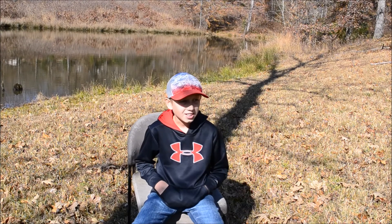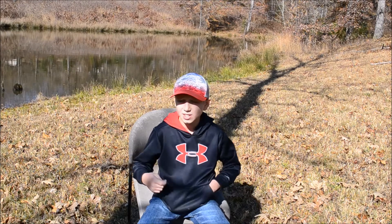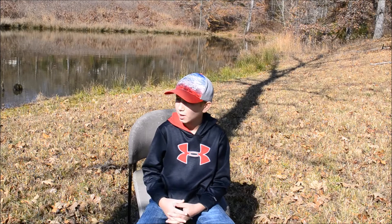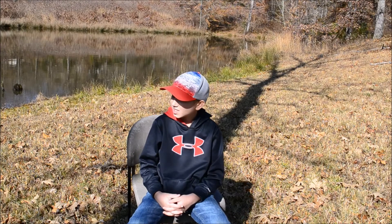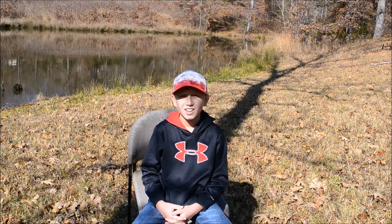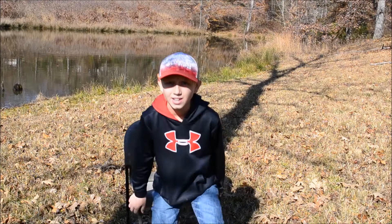Thank y'all for tuning in for this video. I know it was sort of short and straight to the point. I didn't catch any fish because every time I reeled up there was mud goo on the bottom of the hook. I think the next video will probably be Dalton's. Thank y'all, and this is K signing off.